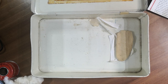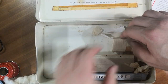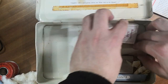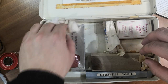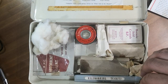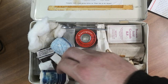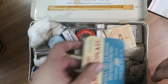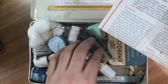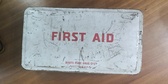And that's it — those are the contents of this vintage first aid kit that I've had in my possession for a while now. If anyone is interested in having it, or if anyone knows a collector, please do let me know. Have a nice day.